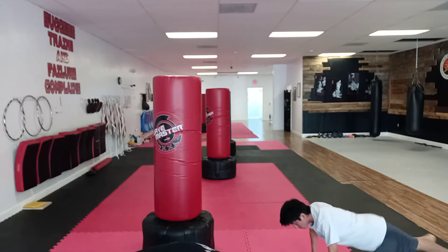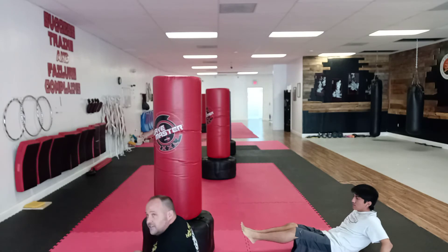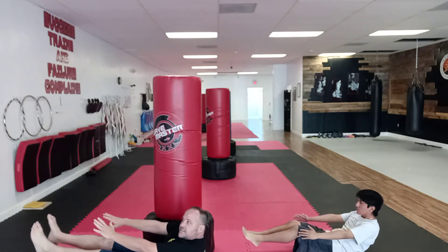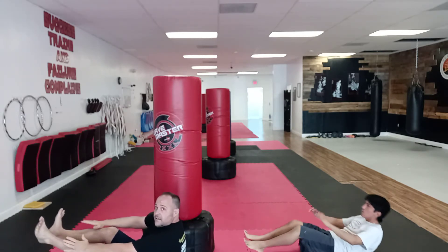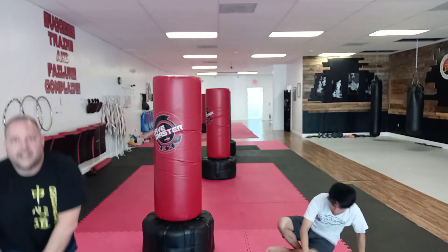Then you're gonna do one minute of sit-ups, or you can even hold the boat either way. So I hold my boat or a v-sit, or I can do sit-ups, or I can do both — some sit-ups then hold it for the one minute. Then we get right to the rest of our conditioning class on Saturday.